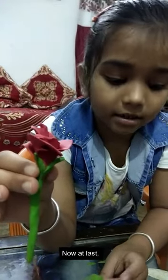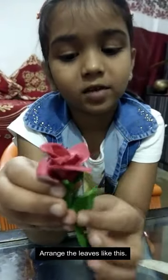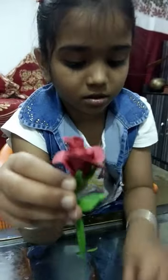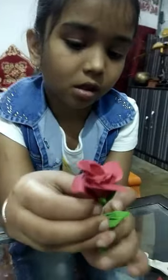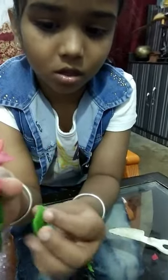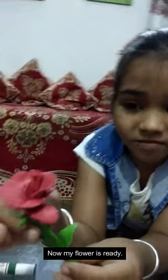Now at last, time of leaves. Arrange the leaves like this. Now my flower is ready.